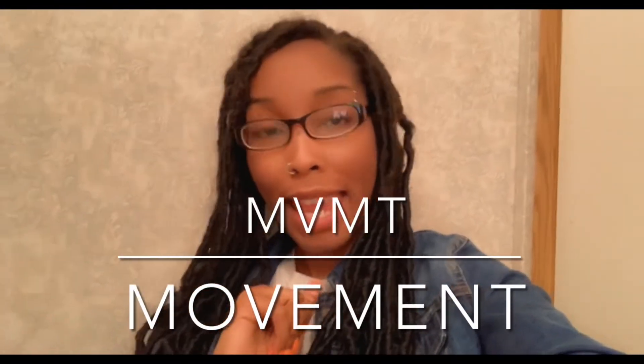Hey y'all, what's up, it's your girl Danielle and I'm back with another video. In today's video, as you read by the title, I'm going to be doing a review on a watch that was sent to me by the company by the name of Movement — MVMT. Shout out to them for this collaboration, and without further ado, I'm not going to ramble on too long.